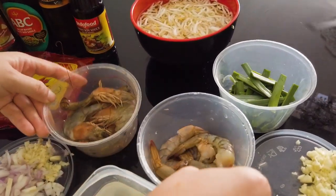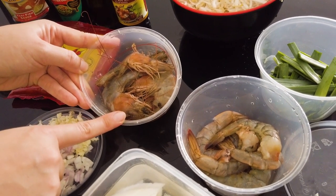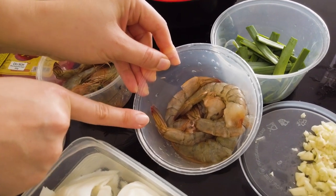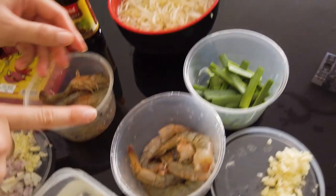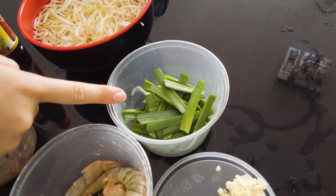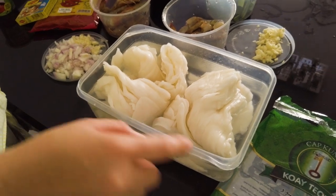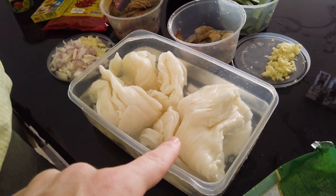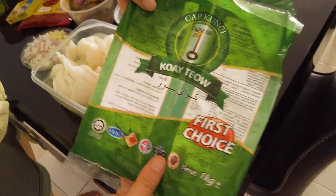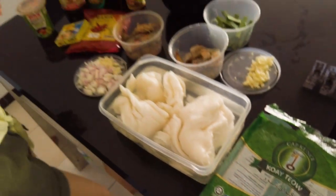And we'll use shrimp — these look so good. But the difference is for the wet version, we'll leave the head on. We'll boil it and make shrimp stock out of it. And for the dry version, we'll use the clean version. Bean sprouts — I knew it. And Chinese chives. And this is the Char Kway Teow noodle itself — looks like cabbage, I would call it cabbage noodle. It comes pre-packed like this.